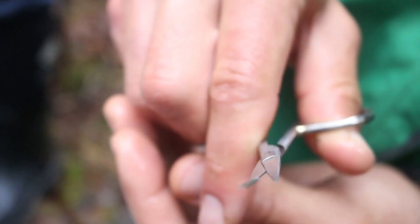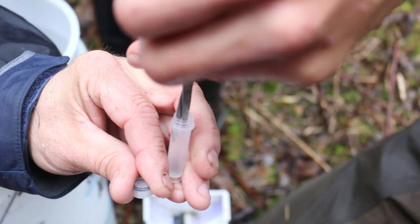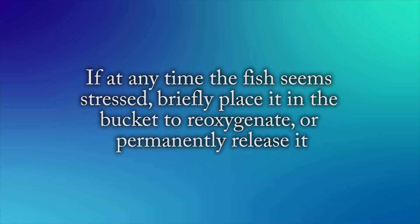Once all the measurements are taken, the completed label will be placed inside the vial as well. If at any time the fish seems stressed, briefly place it in the bucket of fresh water to re-oxygenate, or permanently release it. The health of the fish should always be the highest priority while sampling.